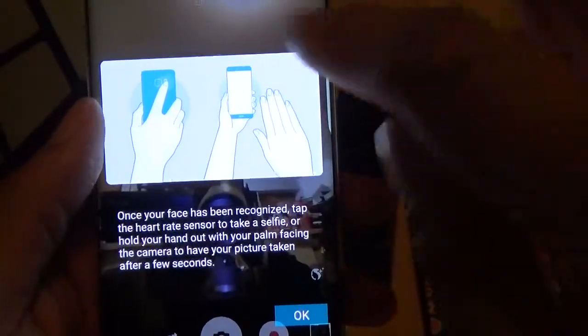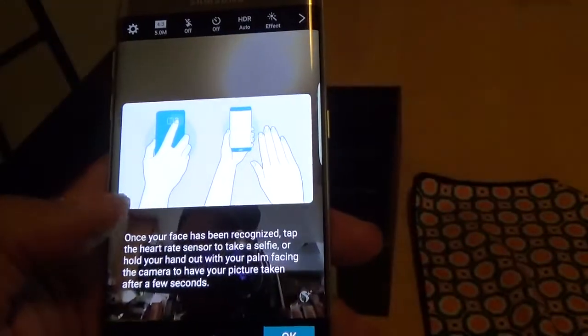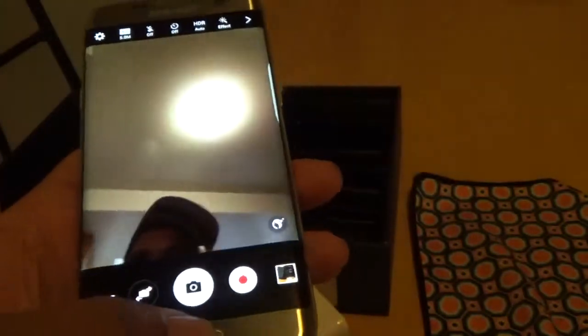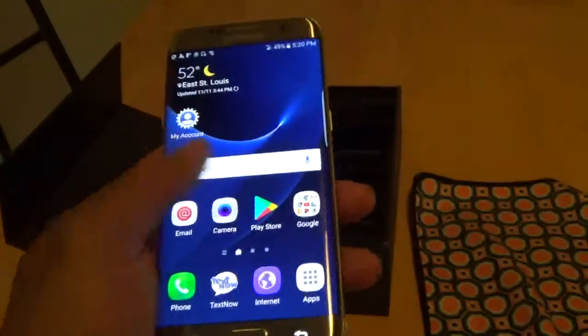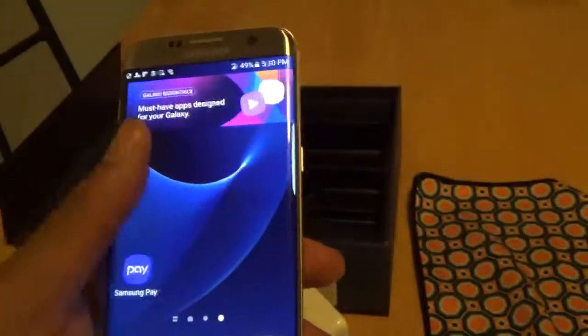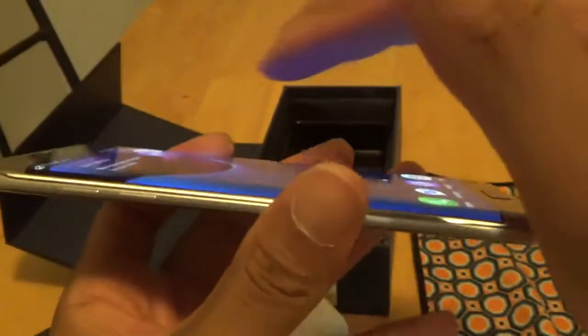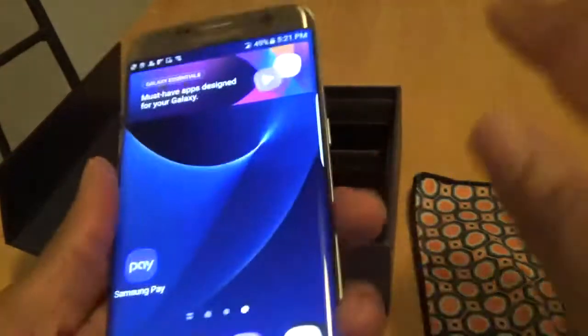They show you different motions you can do with the front-facing camera. This is the unboxing and first impressions of the Samsung S7 Edge. It's a super thin device, and you got the edge screen — so when somebody calls or a text message or notification comes through at nighttime, you can set it as an alarm with it glowing on the side. You can put it face down.